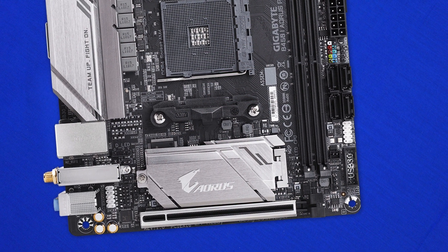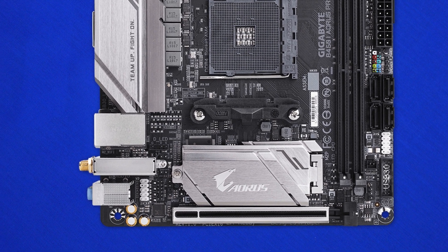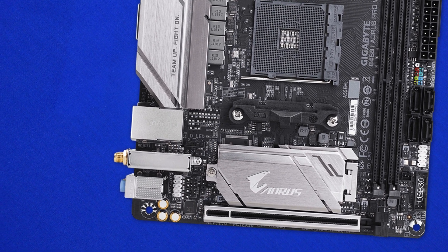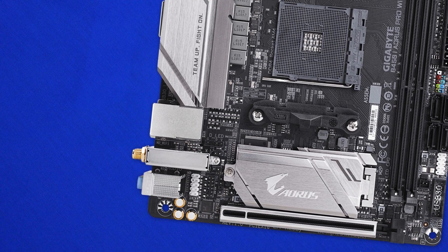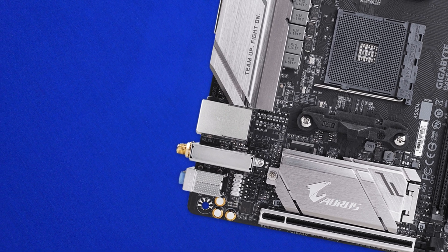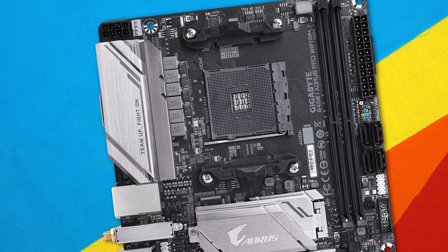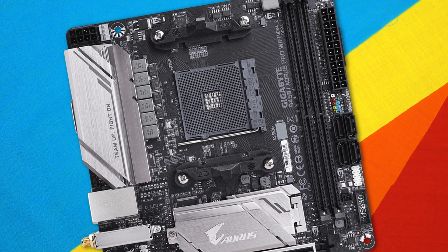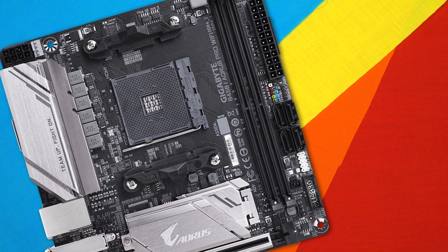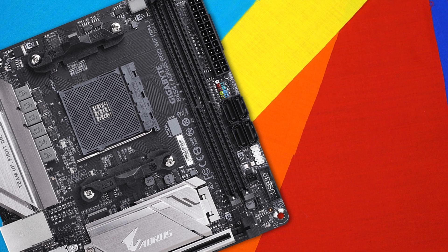There's a full PCIe 16x slot running 16x electrical, backed up by metal reinforcement. We also get two fan headers, an RGB LED header for the CPU, and two RGB headers for RGB strips compatible with RGB-enabled Ryzen coolers. This board doesn't have RGB splattered all over it, which looks clean and helps tie the system together. It has decent specs and neutral colours that won't stand out, so no matter what colour scheme you're planning, it'll fit in just fine.